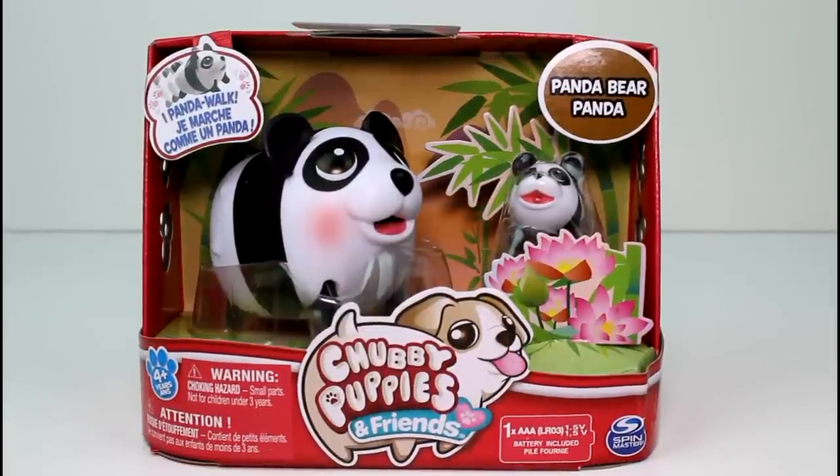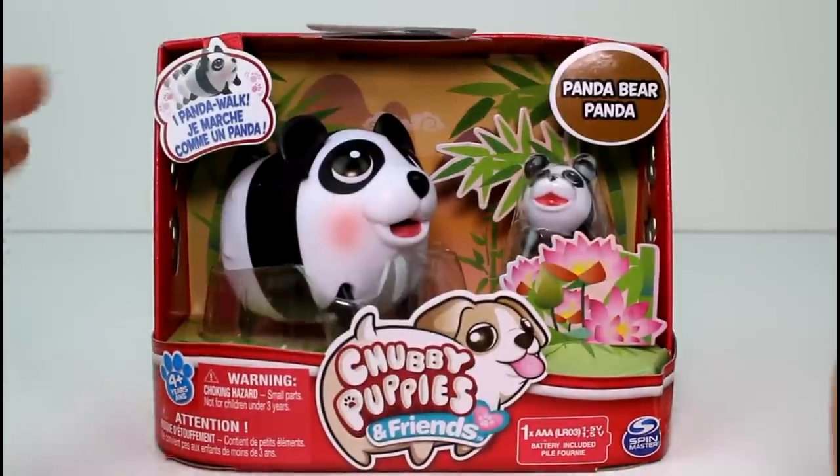Hey guys, today I'm here with a brand new Chubby Puppies and Friends Panda Bear. Oh my gosh, isn't it the cutest?